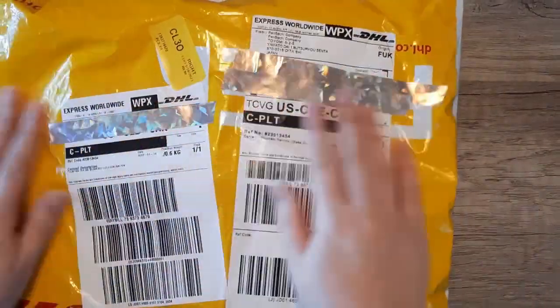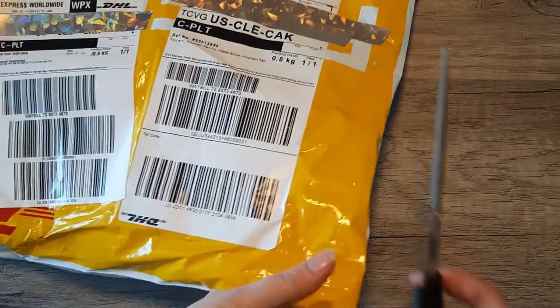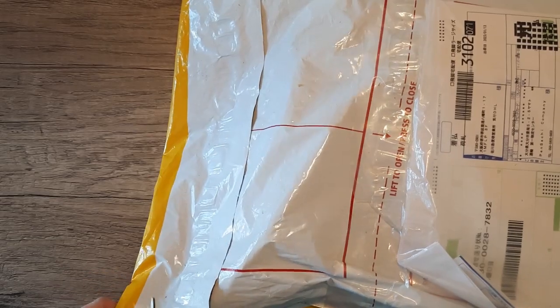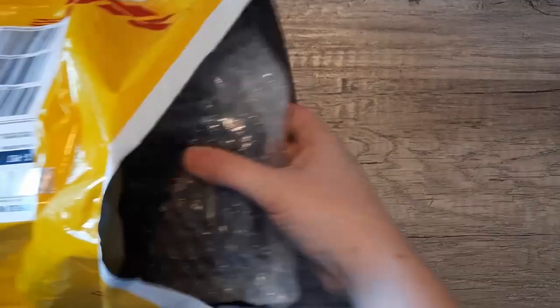Hello and welcome. I am the Ink Archivist and today I'm bringing you a package all the way from Japan. At the end of last month, I decided to treat myself to a new Sailor Pro Gear Slim and I've finally got it. This is an exclusive to Wancher. Pensachi's been carrying the Wancher exclusives for a number of years, and I've collected quite a few and I've been enjoying them all.